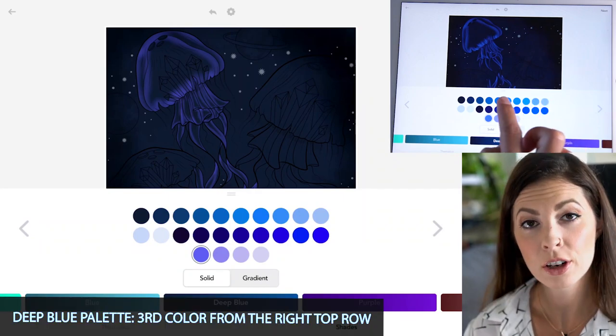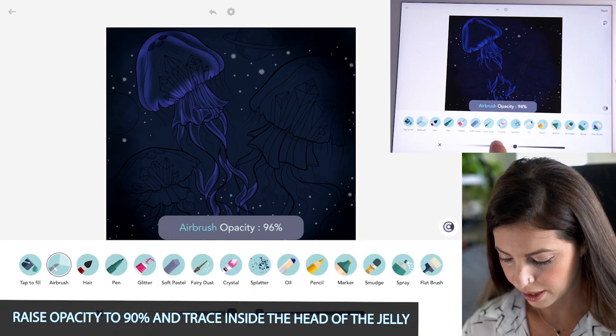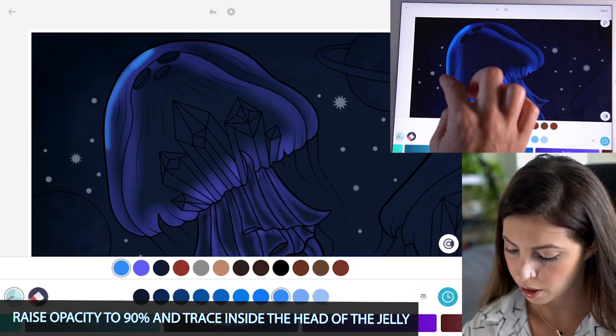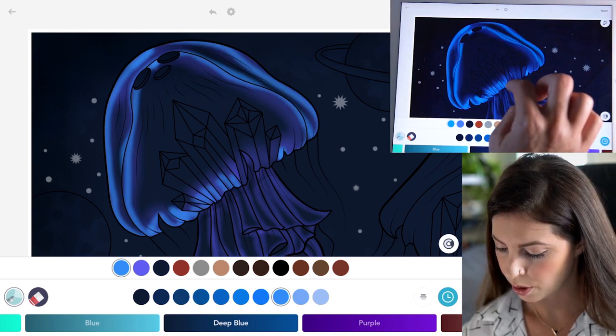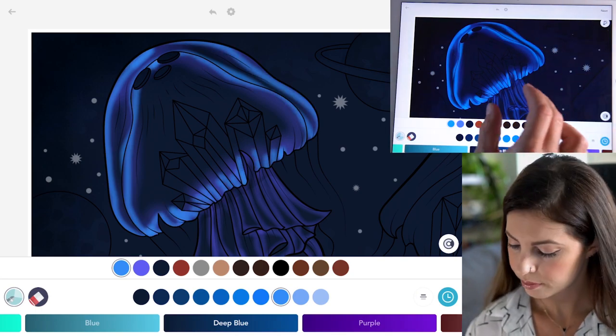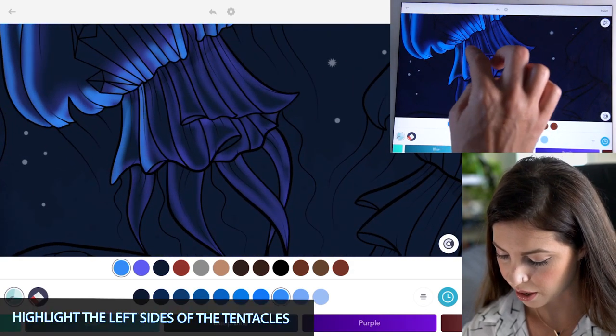Now in the Deep Blue palette, select the third color from the right on the top row. Set the opacity all the way up to 90. Trace the top part of the head of the jellyfish again — we're just adding nice glowing layers. Then do the same thing to the tentacles, but highlight just the left sides.